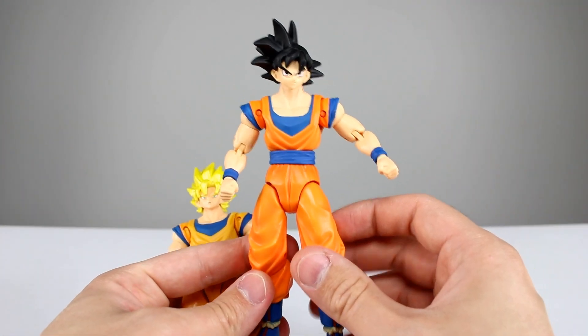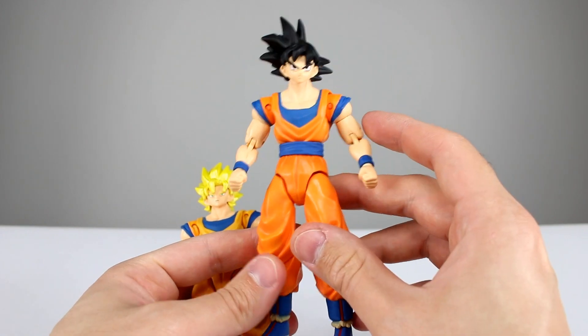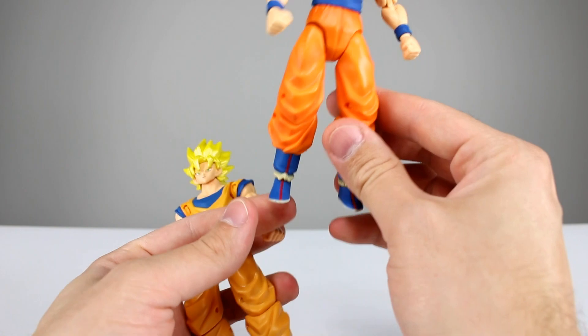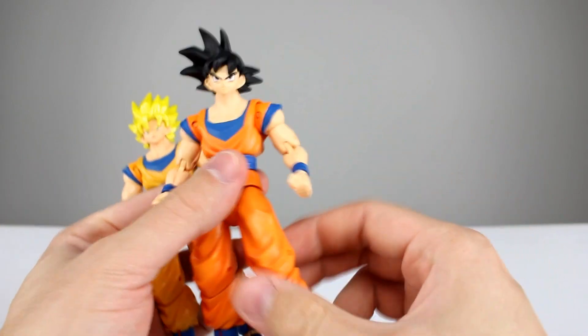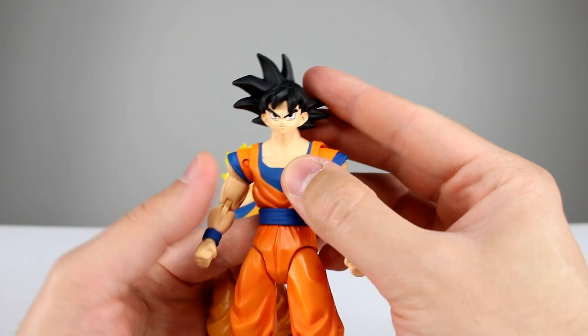For regular Goku we actually have shading throughout all of the orange, which is pretty cool. There's no shading throughout the skin for either of them, and his blue and boots are pretty much the same. The face — like I said — is a little questionable for the eyes, but otherwise it's okay.